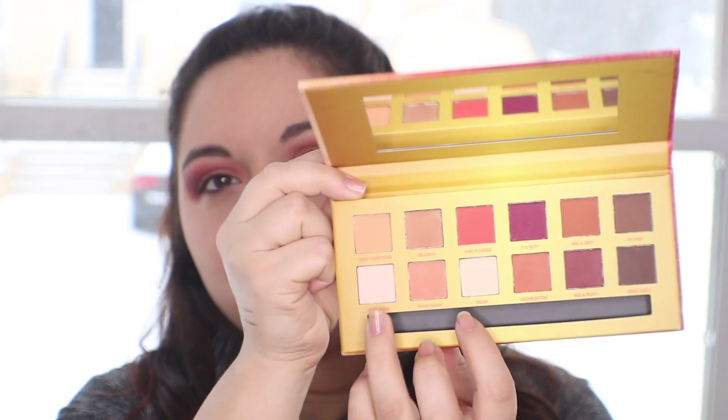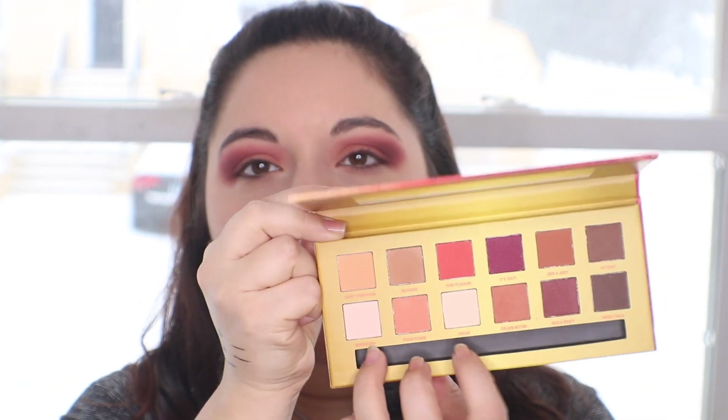I feel like I took a little bit of the Golden Nectar color away, so I'm going to go back in with that and just pat it on the middle of my eye. Now I'm going to go in with the color Cream and just grab it with my finger and put that on the inner corner of my eye. It actually did pick up — and the texture of these eyeshadows is so soft, I was really surprised.